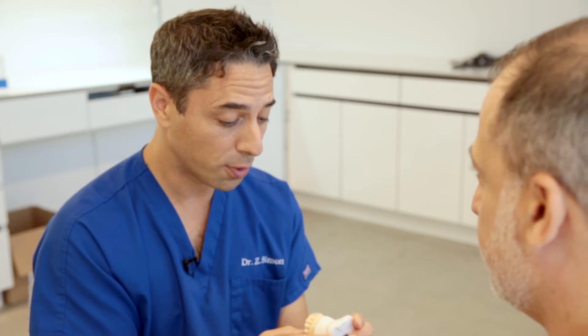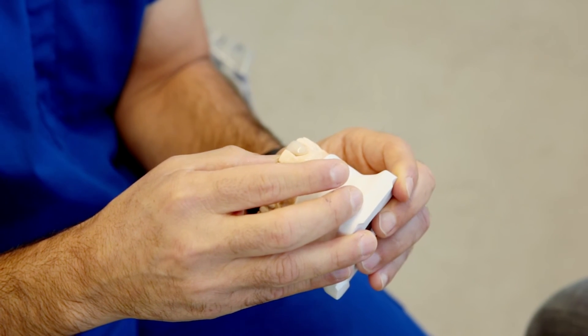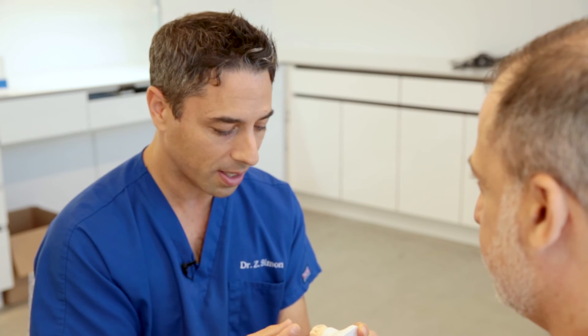Sam, this is a beautiful restoration — actually much more beautiful than a lot of the permanent restorations that I see. How did you get the lifelike appearance of the provisional? It's really standing out like actual tooth enamel. How does that work?